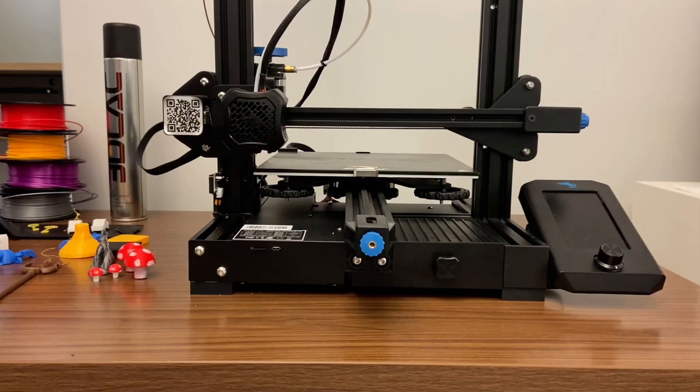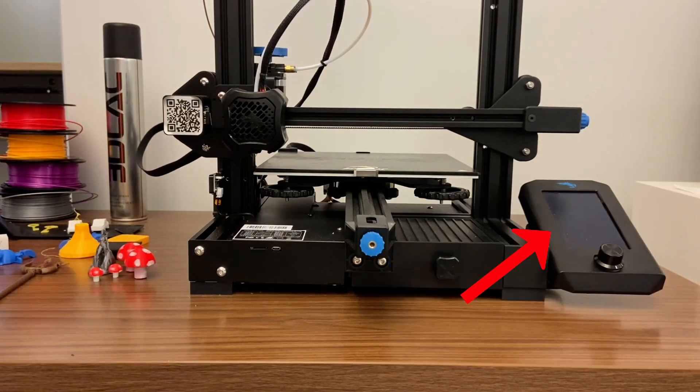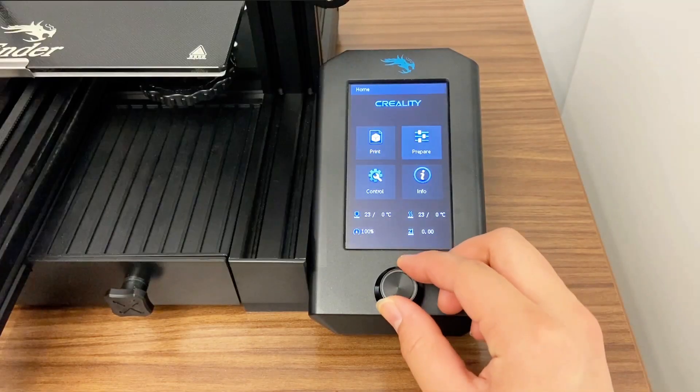Using the 3D printer: first, switch on the printer with the switch located at the back of the printer. Once the display lights up, you can use the toggle to select Preheat.